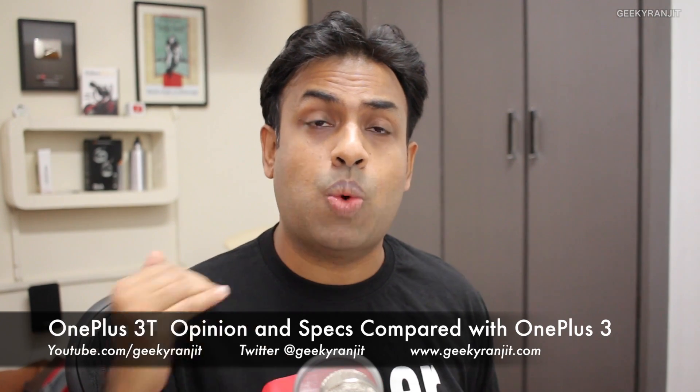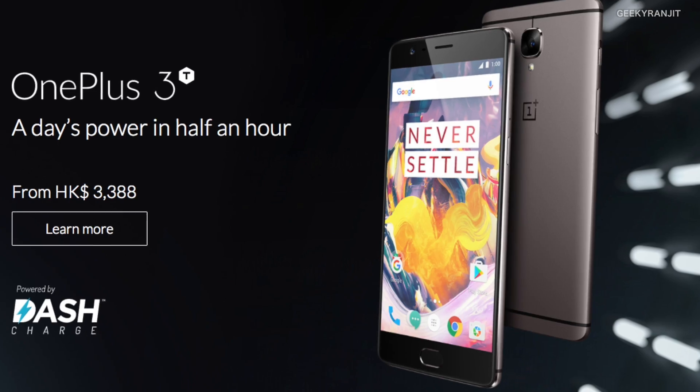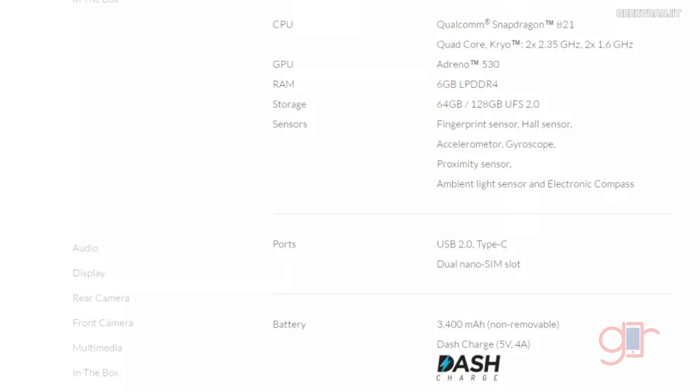Hi there, this is Ranjit and in this video I'm going to talk about the OnePlus 3T, which is the new Android smartphone from OnePlus. This is a successor to the very popular OnePlus 3, and in terms of looks it's almost identical to the OnePlus 3, but in terms of specs OnePlus has bumped up the specs a little bit. We're going to compare the specs with the OnePlus 3 in this video.